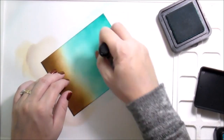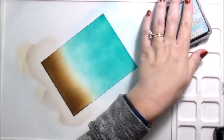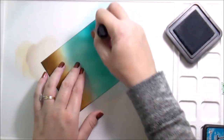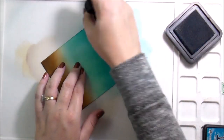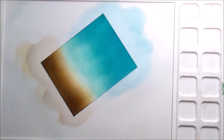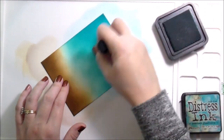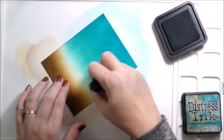Then to add some darker color I used Mermaid Lagoon. I hope that at some point Tim releases a darker, richer teal, because right now we have Pine Needles which is on the blue side, and Forest Moss which is a darker yellow-green — a great fall color — but I'm hoping Tim comes up with a darker, richer teal. That would make me super happy.